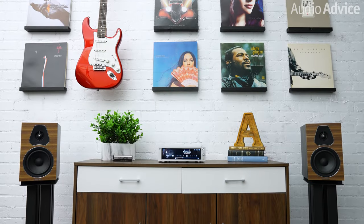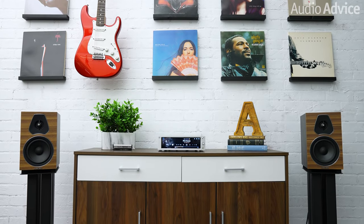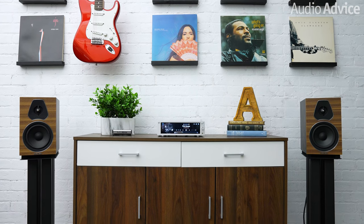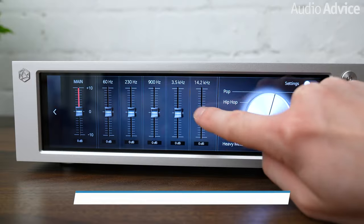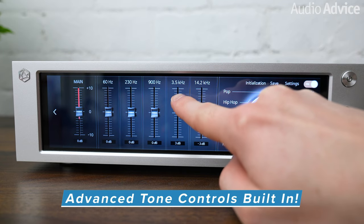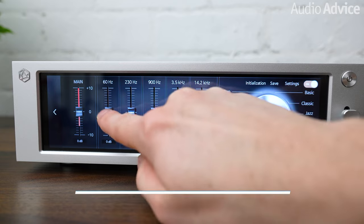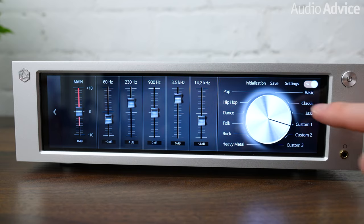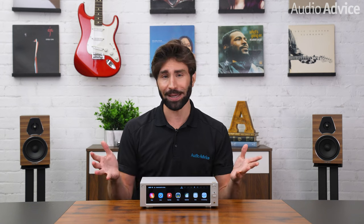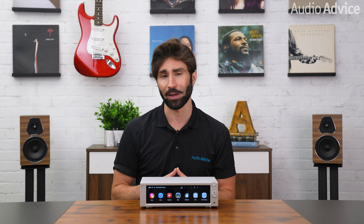But if you want a sleek, easy-to-use network streamer with an integrated amp, we highly recommend you check out the RS201E. Bass was tight, punchy, and resolute, and it also had a very clear midrange with an impressive depth of detail in the stereo image. With it being Roon-ready, plus support for Bluetooth, AirPlay 2, Spotify Connect, and television connectivity on board, this really has everything needed to be an all-in-one box for streaming hi-res music and 4K video playback.